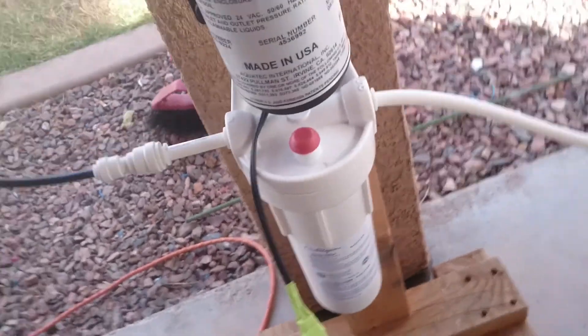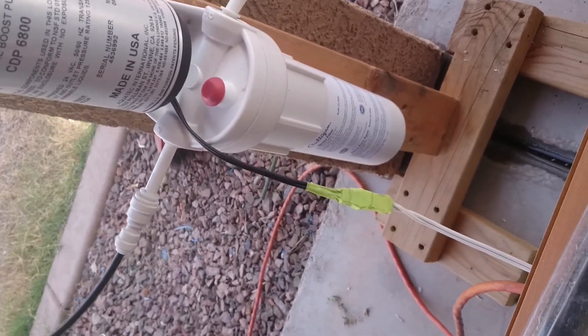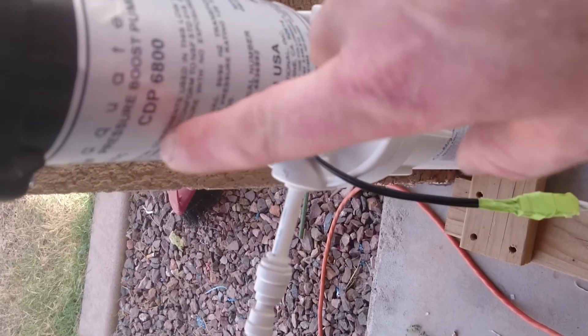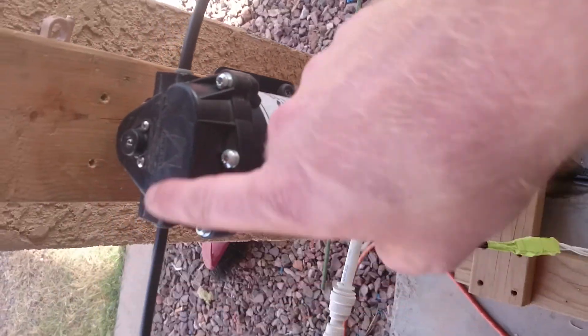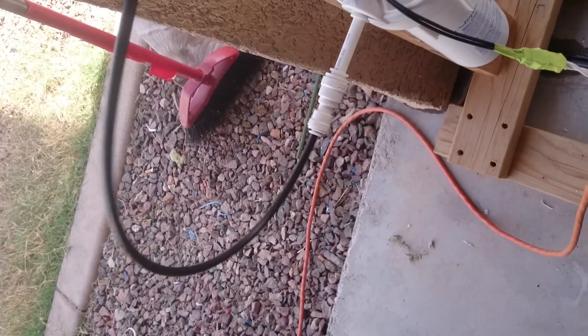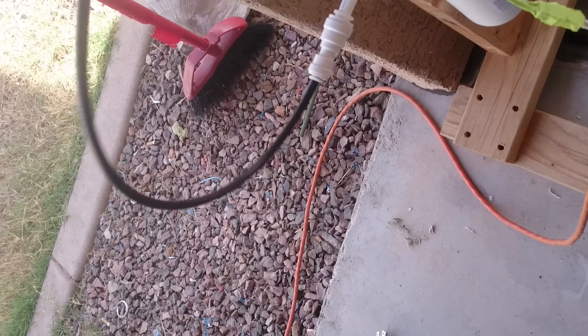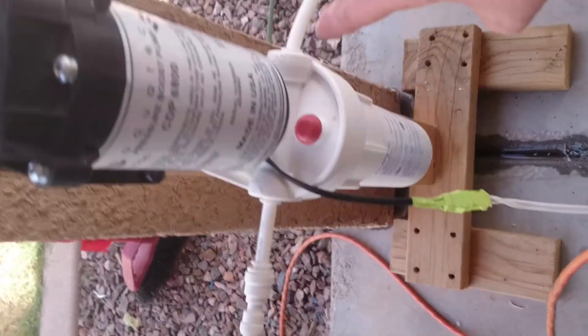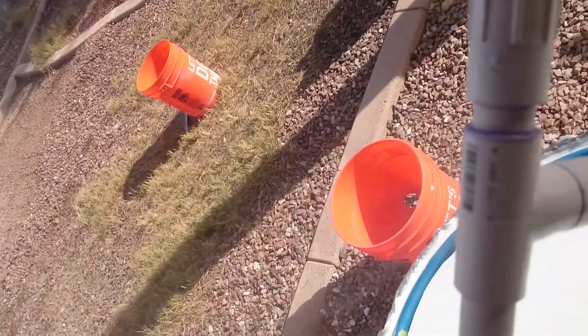The problem I was having with this thing clogging up was that I had the filter in the wrong area. I had the filter filtering the water as it was coming in before the pump, and the pump doesn't have that much power for suction — all of its power is for pushing out the water. So I just put the filter in front of the pump so that the pump sucks water out directly, then it goes through the filter, and then that goes into the misting heads. That has been working really well; I have not had any clogging. This thing works fantastic.